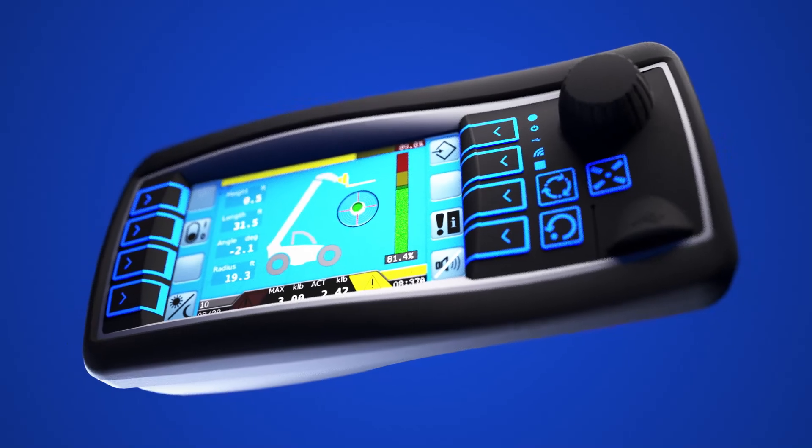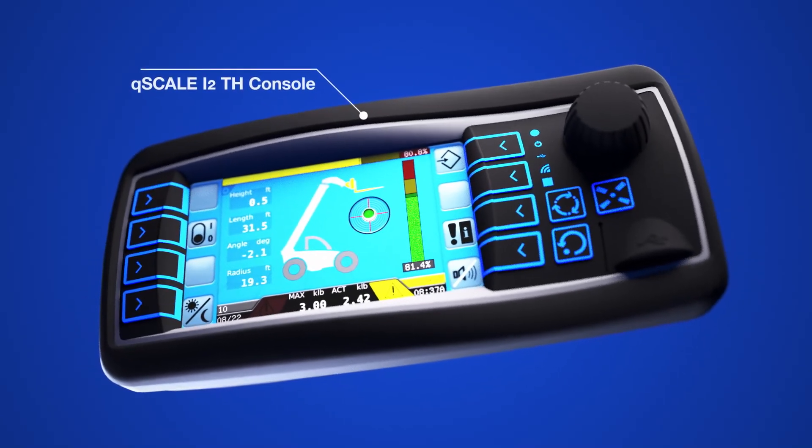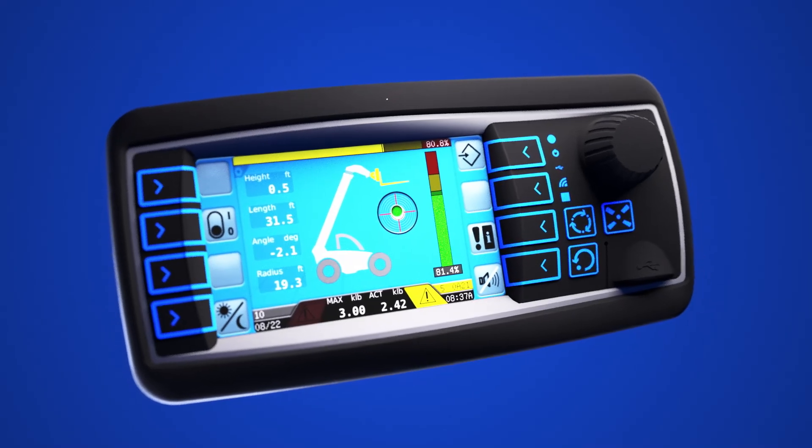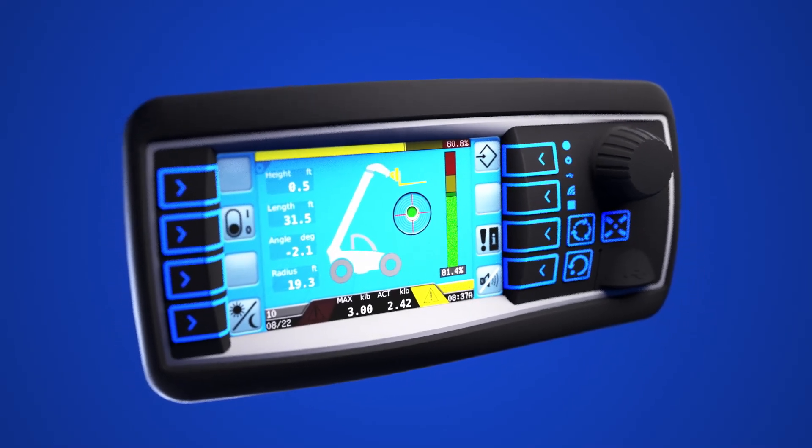The 4.3-inch color graphic console provides the operator with actual and allowable load, boom length, boom angle, load radius, and height.